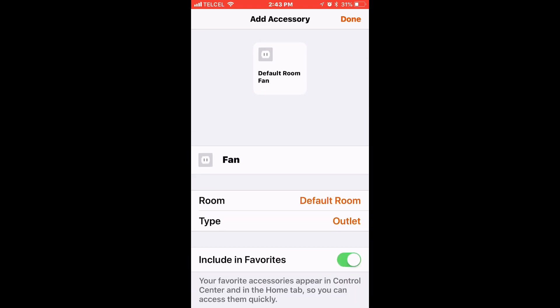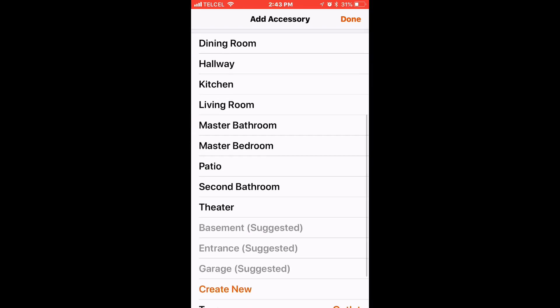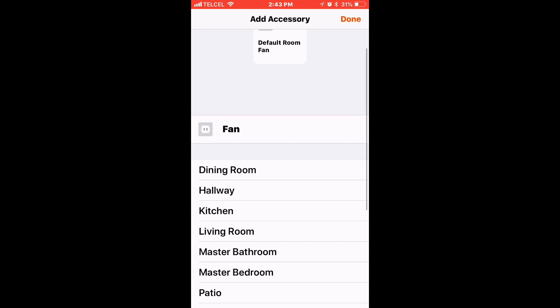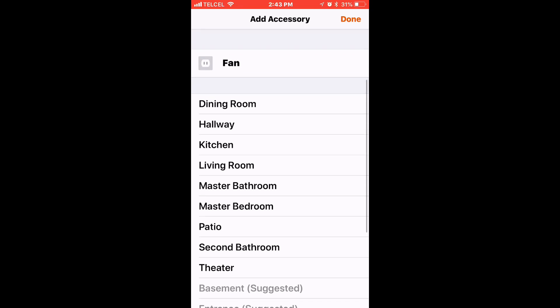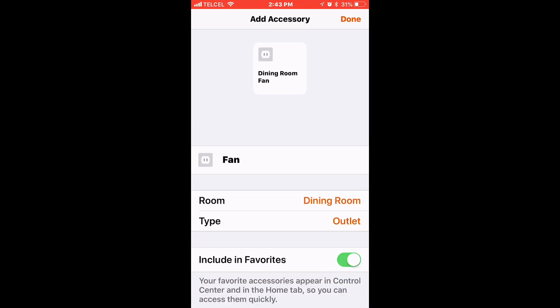You can put this into any room, and by default Apple puts it into the default room, but you can change it to any existing room you've already set up in your home. Apple also gives you some suggestions at the bottom, or you can put it into a brand new room altogether. I'm going to go ahead and put this into my dining room.